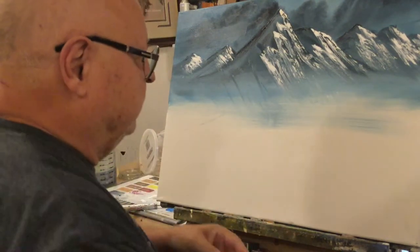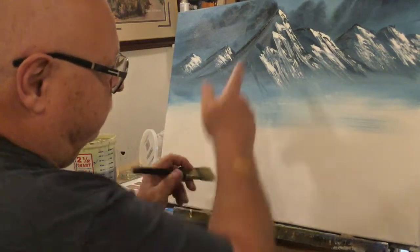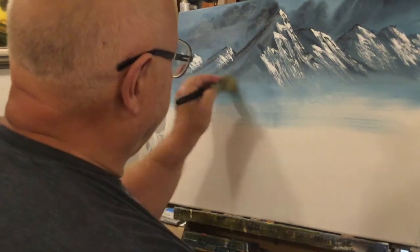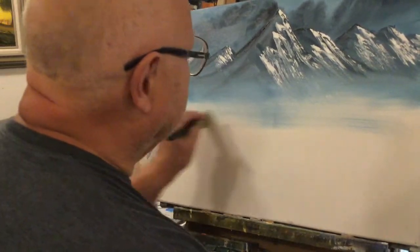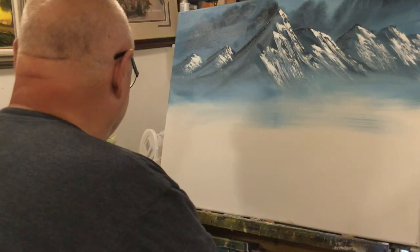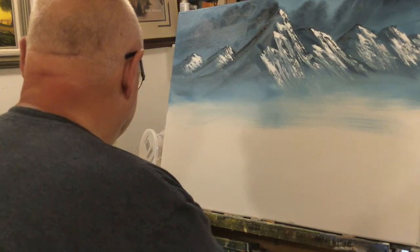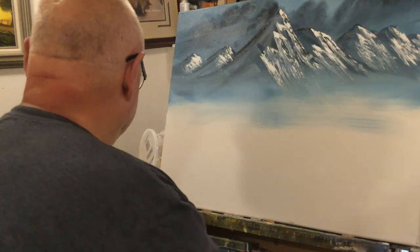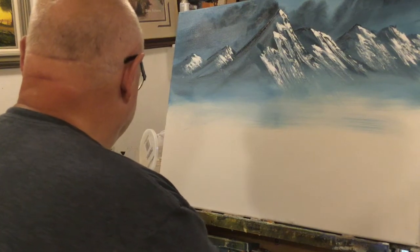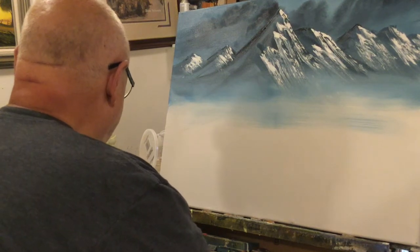You can see where I've dragged my hand — that doesn't mean anything. That's talking about oil painting being very forgiving. You can see these streaks here — I just want them to go away. Just go like this. There they go. Just like that. So don't worry about that stuff — don't worry if you touched the canvas or whatever. Just don't even let that bother you.